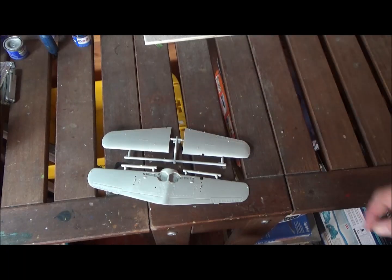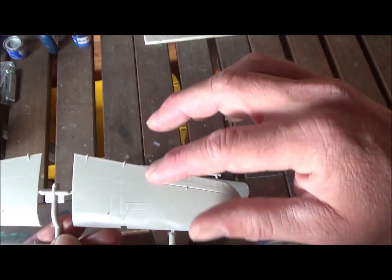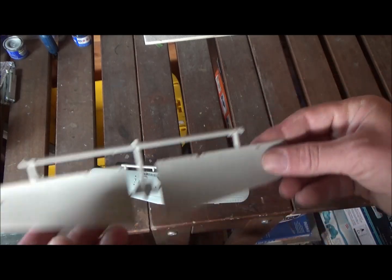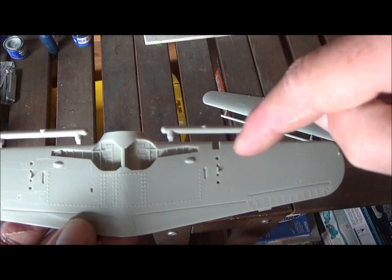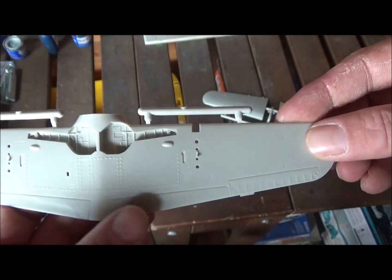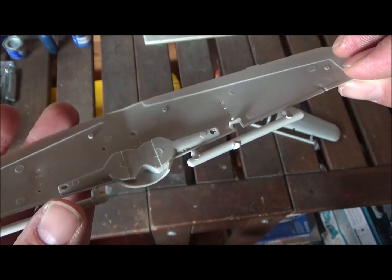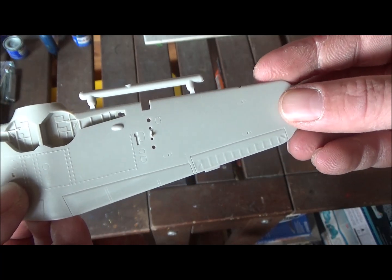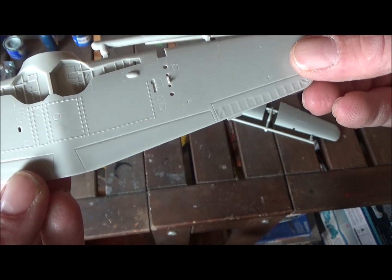Here's the last sprue — the wings. Also engraved panel lines, and the flaps look okay. On the bottom of the wing they put detail on the inside of the landing gear bay as well. I don't see ejection ports for the guns though — there should be ejection ports somewhere. It looks like there might be one ejection port, but it's kind of weird since there are guns on both sides.